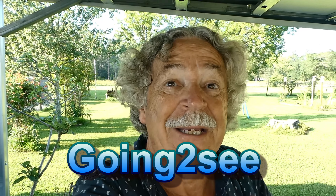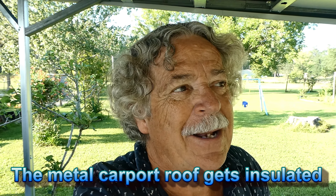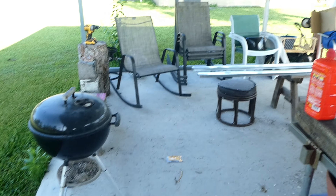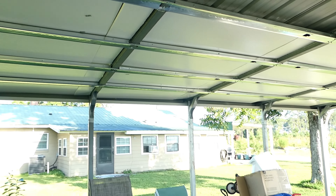Hey everybody, it's Marcus. I've been working on this project for about a week, doing a little bit at a time. It is bloody humid out here and it's going to get really hot, so I've only been working a little bit every day. We're trying to insulate the shed — the metal roof carport shed I got put up. These things are not insulated at all, and whenever it gets about 95 degrees you can feel the heat. This side over here is where I'm going to make my barbecue area.